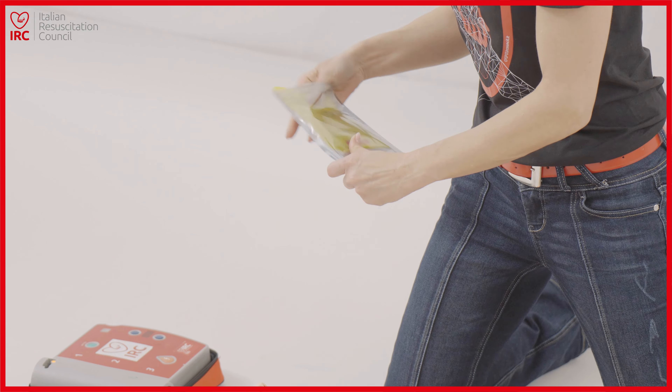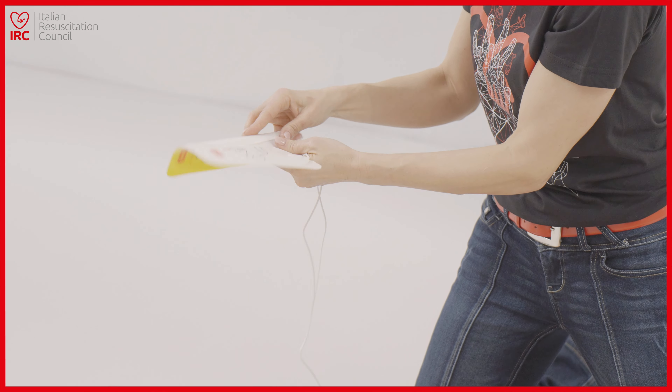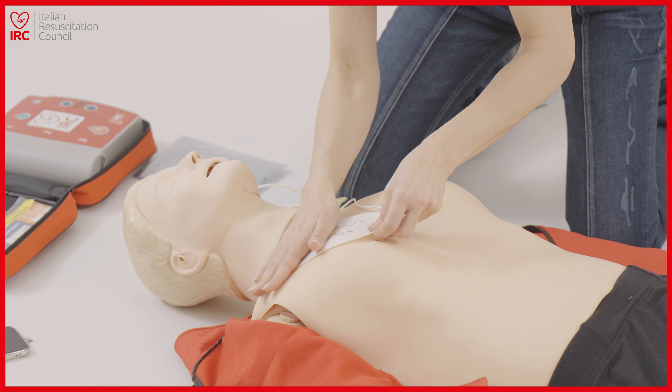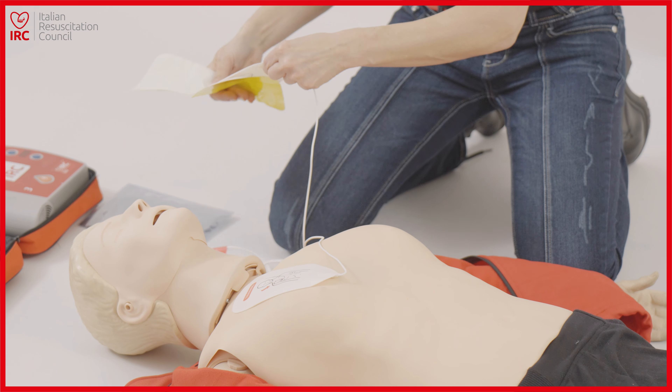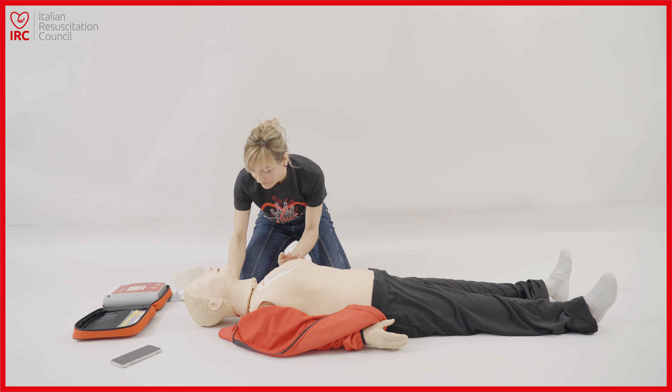Applicare gli elettrodi sul torace. Inserire il connettore degli elettrodi vicino alla spia lampeggiante. Applicare gli elettrodi. Inserire il connettore.